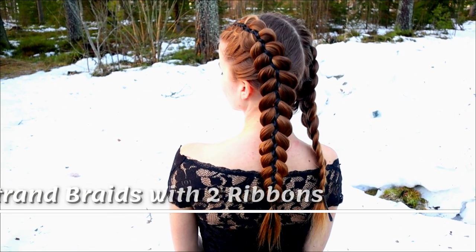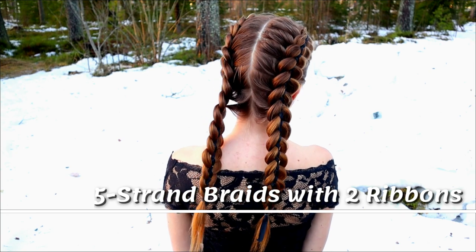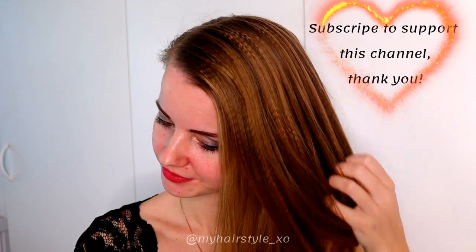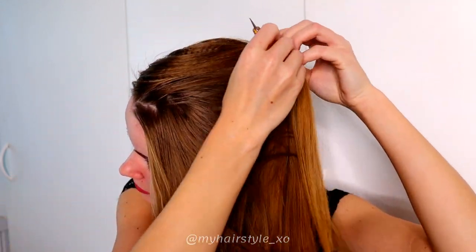Hi! In this video I will show you how to create these five strand braids with two ribbons. I've textured part of my hair for this look, but you can do it without texturizing as well. I start by creating the middle part line.